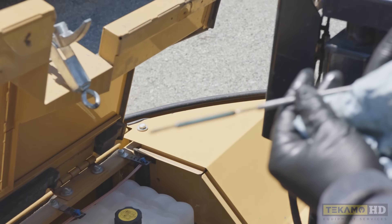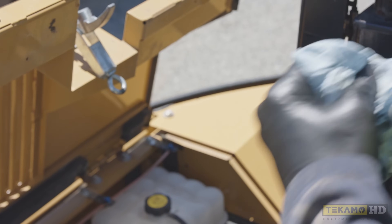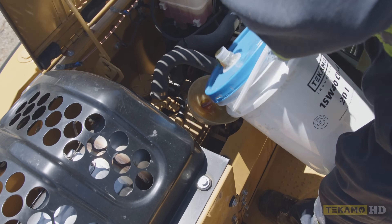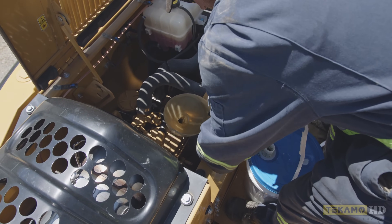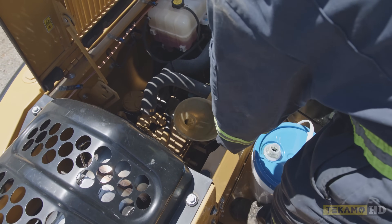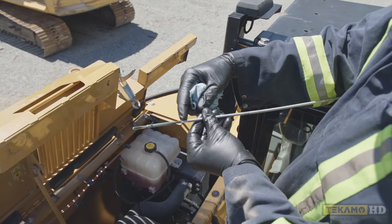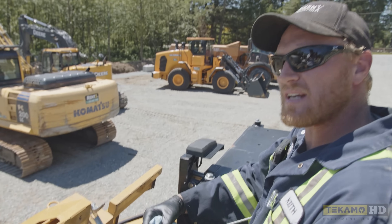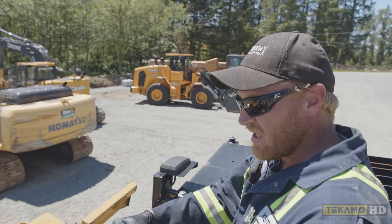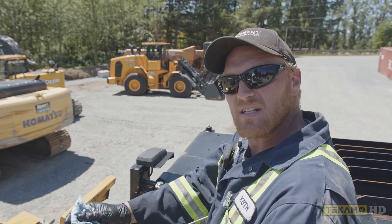Now that we know the engine oil filter is full, we can take an accurate reading of the engine oil level and top up if necessary. We can definitely see the engine oil has come off the high level mark, so we're going to put the funnel back in and add a little bit of engine oil. It's very important that you have a clean funnel — otherwise when you pour the oil in it takes contaminants from the funnel and puts them into your engine. Now it's just below the high mark, which is more than sufficient. If your engine's a little older or has a small oil leak, you know you have lots of volume between the high and low marks to run it safely.